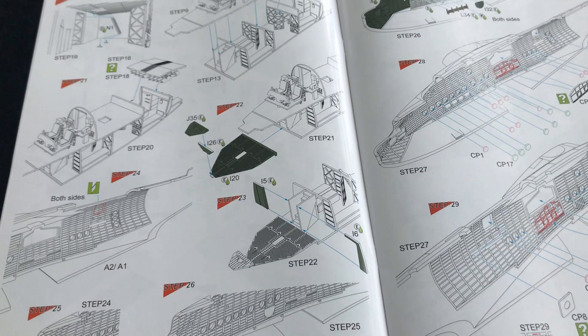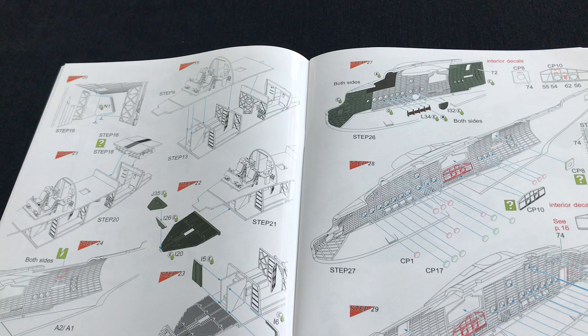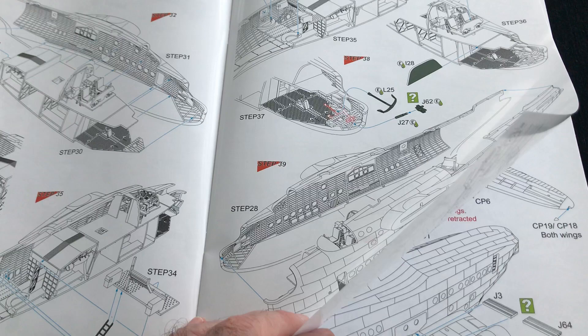All the internal framing looks exciting too, because some of that is going to be visible — you just need to decide what will be able to be seen or not. We'll cover all of that when we do the full build in SMM, which will be coming along in due course. Even the anchor, would you believe, is included here in the front bow of the aircraft. So much internal detail is nice to see.